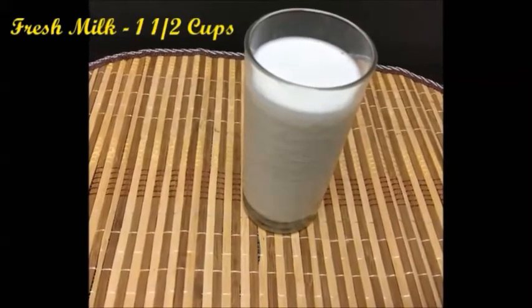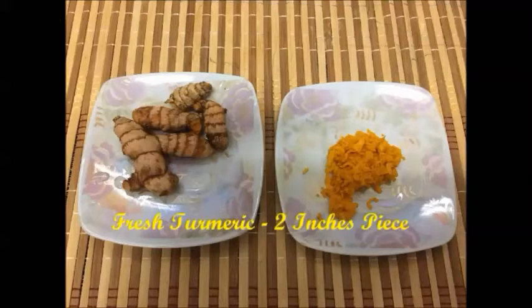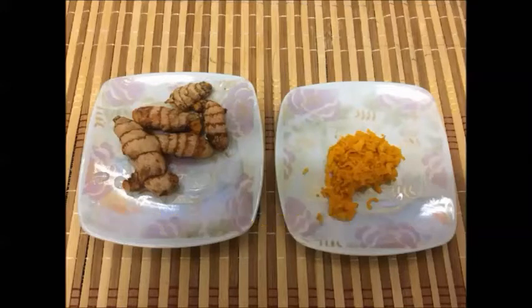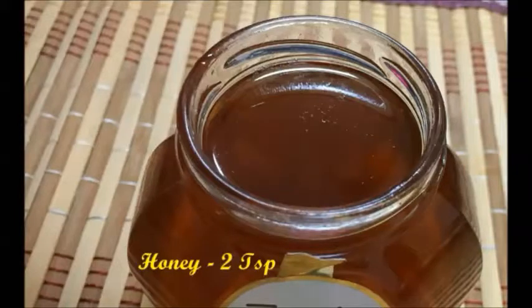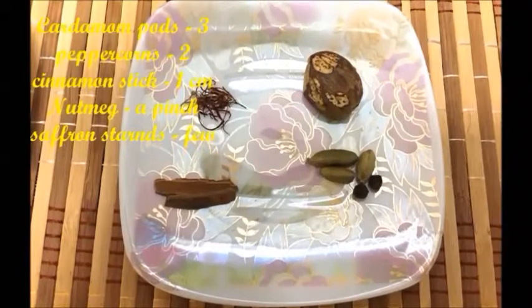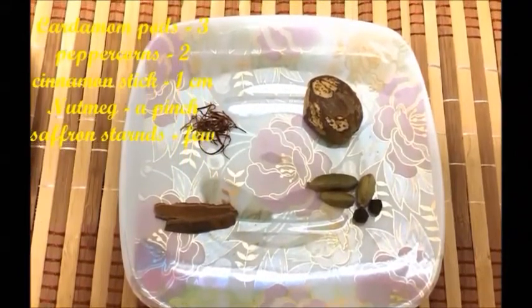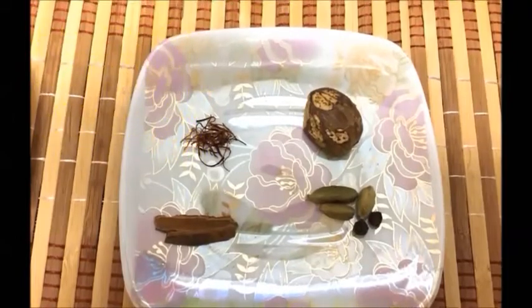For 1 cup of turmeric milk, we need 1½ cups of fresh milk, 1½ to 2 inches long piece of fresh turmeric which I have cleaned, removed the skin and grated it finely, 2 teaspoons of honey. The spices we need are 3 cardamom pods, 2 peppercorns, and a 1 cm long piece of cinnamon stick.